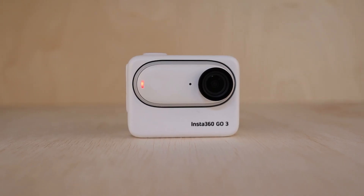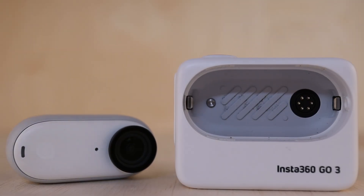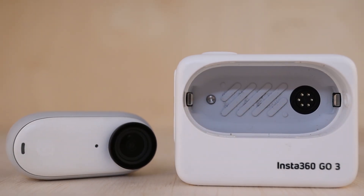This is the newest action camera from Insta360, and it's called the Go 3. But don't be fooled — it's not just an incremental update from the popular Go 2 camera.